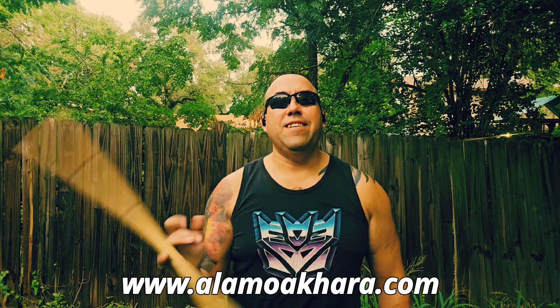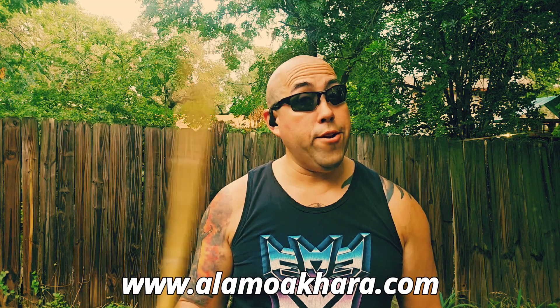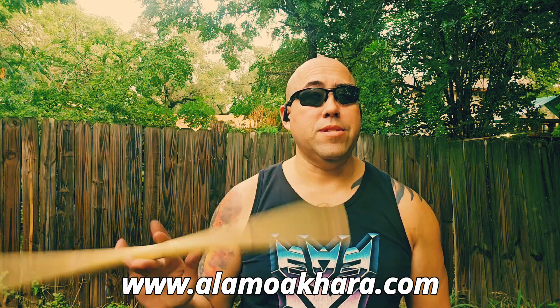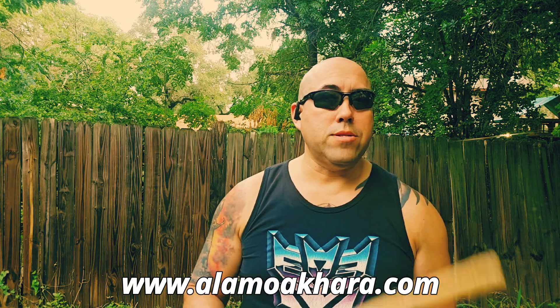Good morning, I'm Parko Betts and this is the Alamo Cara. Although it's a little wet, gross, and humid right now, it is early in the morning and I am able to do this outside, so that's really what this is all about.